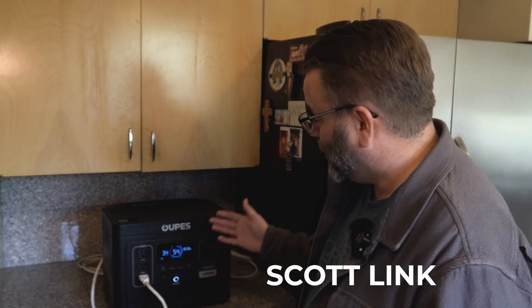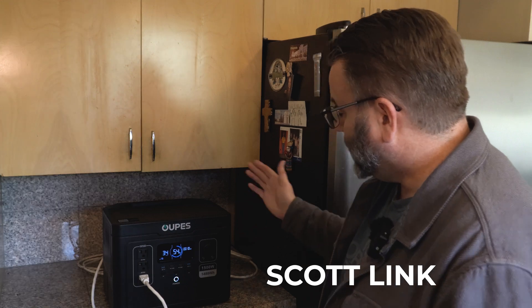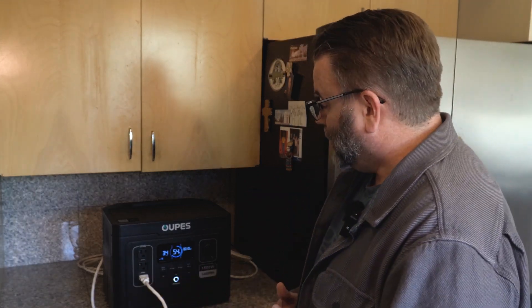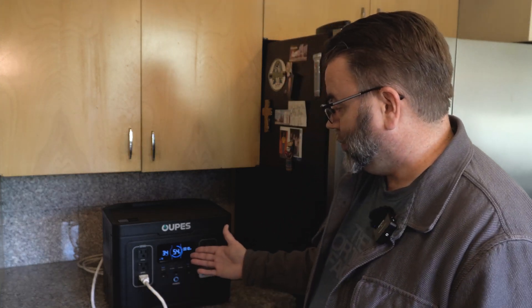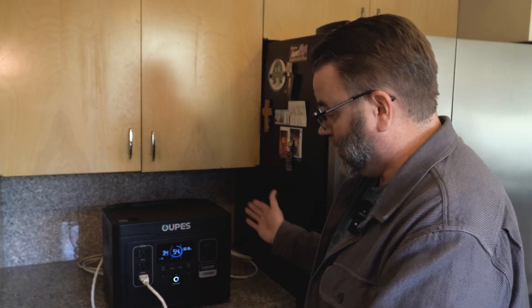Welcome to my kitchen. I've been using the Opus Exodus 1500 to power my refrigerator — my side-by-side here — for a few hours and it's starting to get down around halfway to battery capacity. You might be thinking: what if you were in a power outage, what if there was a situation where the power wasn't going to be on for another few hours?